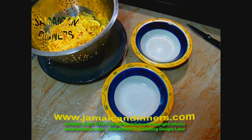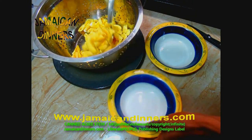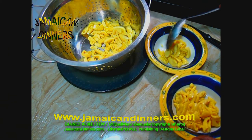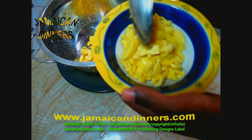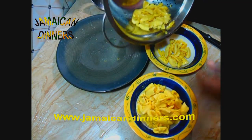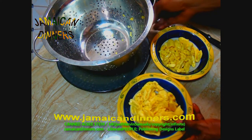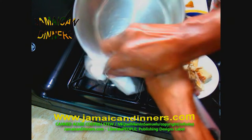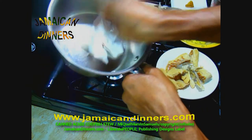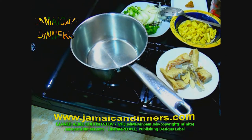It's actually the same ackee that we get here, and the canned one is quality ackee — I am over 100% impressed. From this one can of ackee, I'm gonna make two different dishes: ackee fruit stew and ackee and codfish stew. Go check out the other video if you're watching this one.